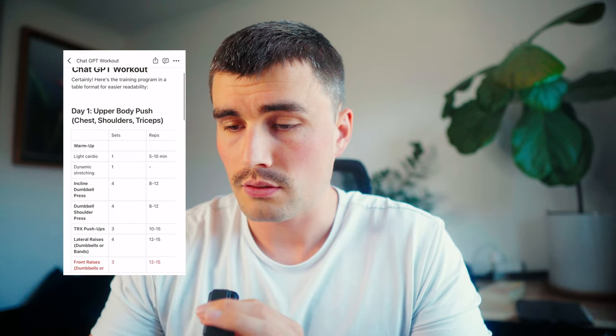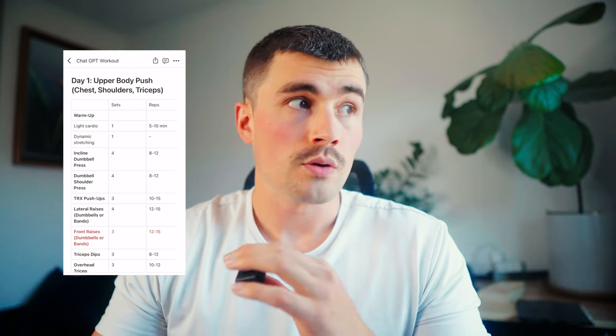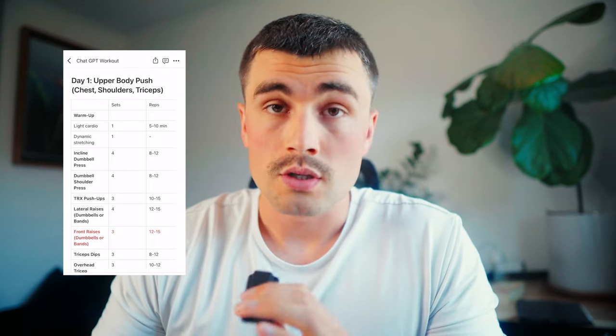Taking a look at day one — upper body push: chest, shoulders, and tris. I told it I want to build and maintain muscle and really want to focus on my shoulders and my side delts and my calves, because Lord knows I can use all the help in the world in that department.